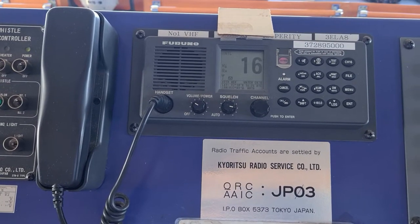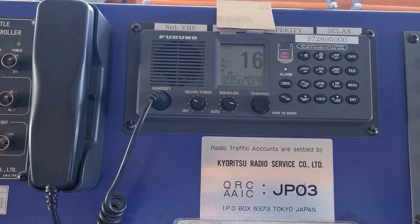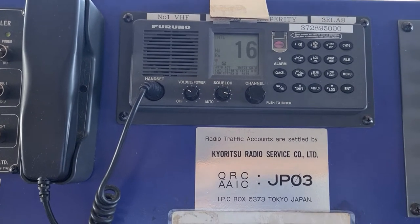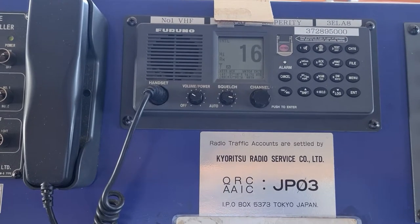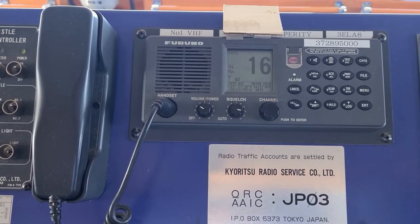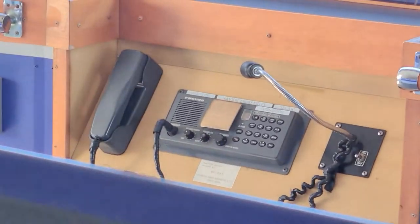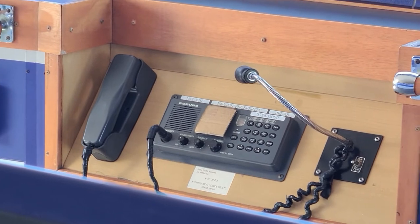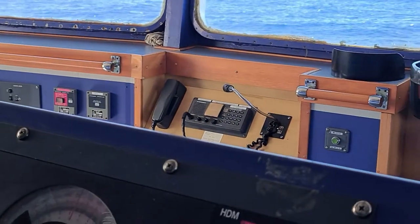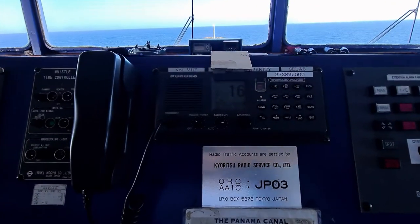Hey guys, Carl here. Today I'm going to show you how to do a daily self-test and a daily self-test call on VHF DSC. We have VHF number one here, and we also have VHF number two situated there — that's the second VHF we have on board.